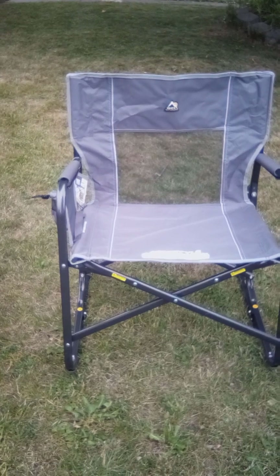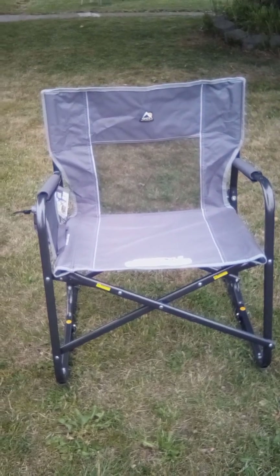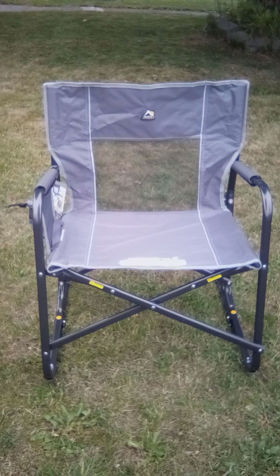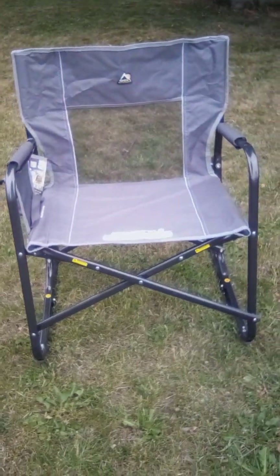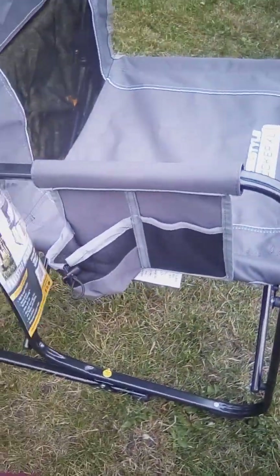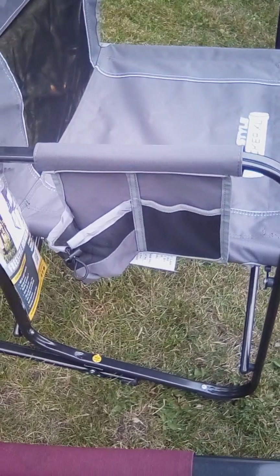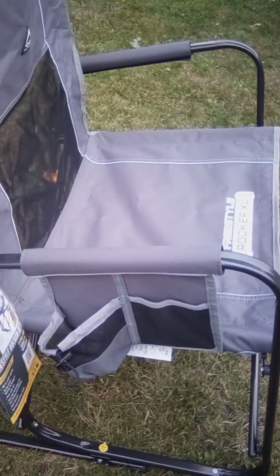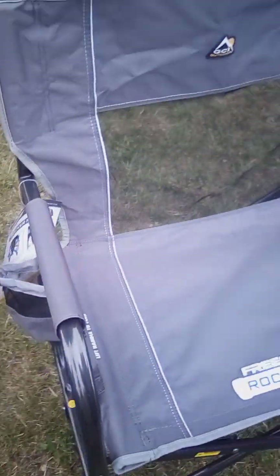Hi friends, this is Cindy's Doll Crew and I want to show you my new chair. It's hard, it's really bright, it's gray, and it rocks back and forth on its own like my other one. It's got a cup holder and a holder there for your phone, I'm assuming. It's a FreeCell Rocking XL chair.